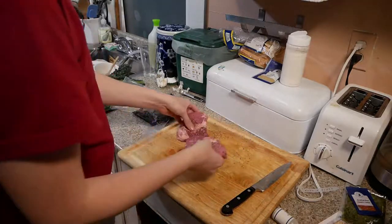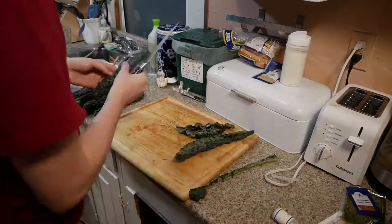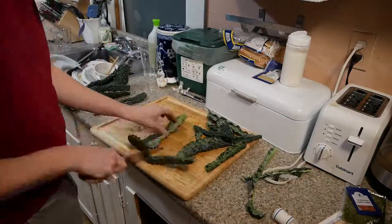At this point we've done the potatoes — those are in the oven. We've got the pork cooking, and now we've got to chop up our kale.